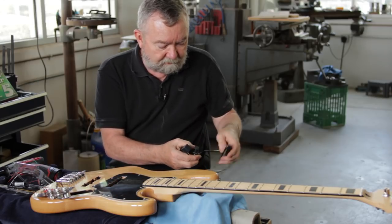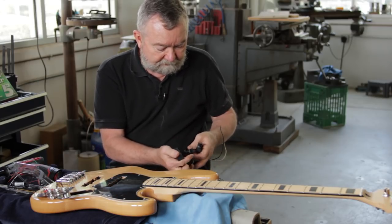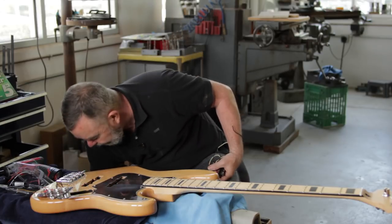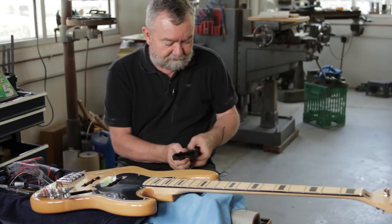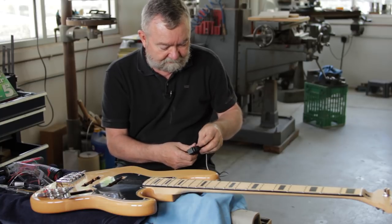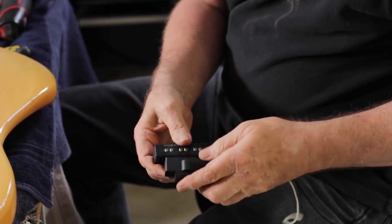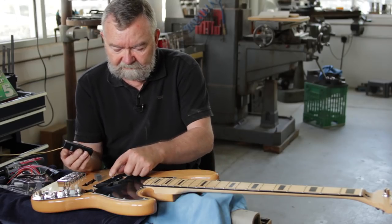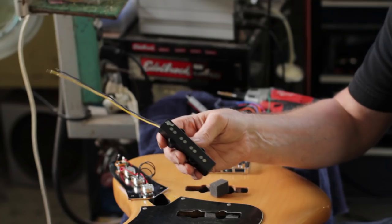If you're not going to be using these old pickups, it's a good idea to leave the covers on because they protect the coil. Someone else might be able to use them, or you might be able to put them on the web and sell them to somebody. So we'll set these aside. We've removed the old pickup and pulled all the wires out. Now we have the new one to put in.